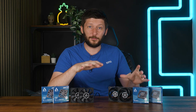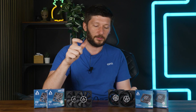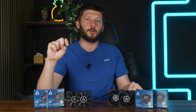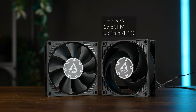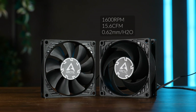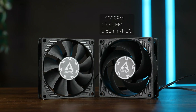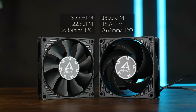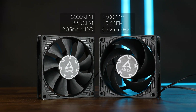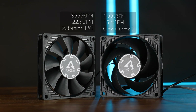Before we get to the actual performance, let's have a look at the stats. Just as a heads up — the smaller the fan becomes, the wilder the difference in stats, and for today it's still manageable, but wait until we open the next few boxes. The P8 Silent can spin at up to 1600 RPM, pushing up to 15.6 CFM and up to 0.62mm of H2O. The P8 Slim, on the other hand, can spin up to 3000 RPM, delivering up to 22.5 CFM and up to 2.35mm of H2O. So these two are very, very, very different fans.